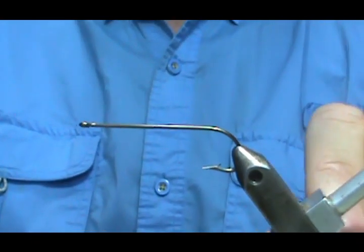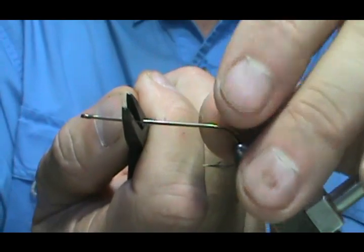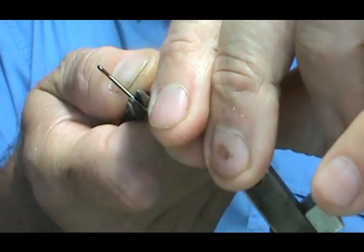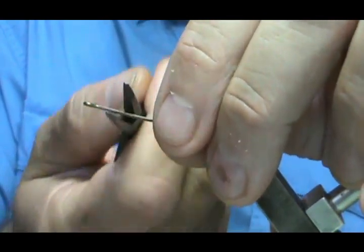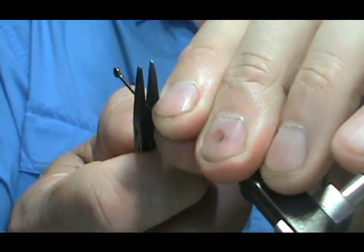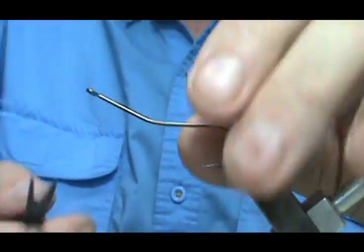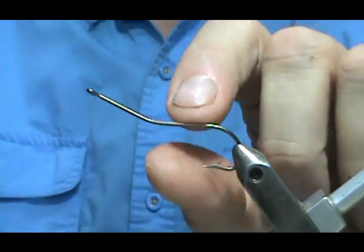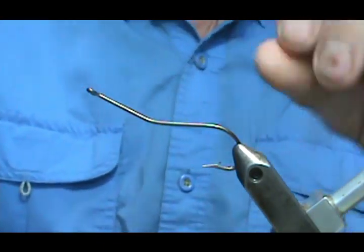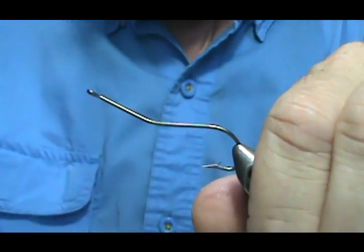First thing I'm going to do is take the hook and go about one-third of the way down and bend it up. I want to get that straight. It ends up a little bit further than almost half, but you want to keep that front section — the bent part.